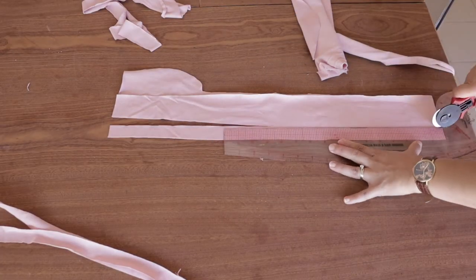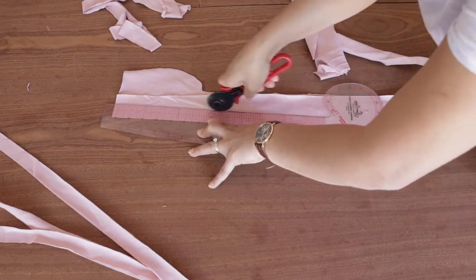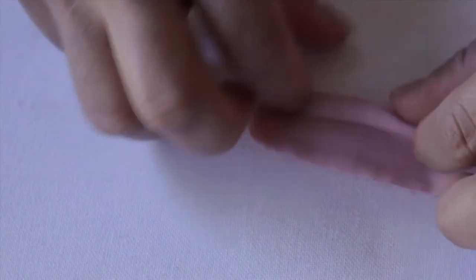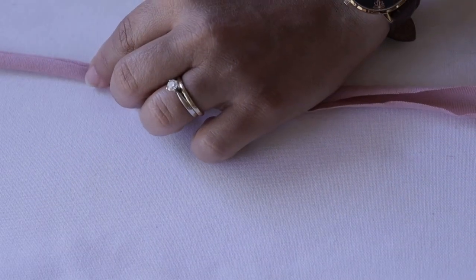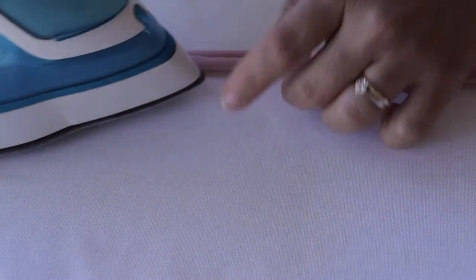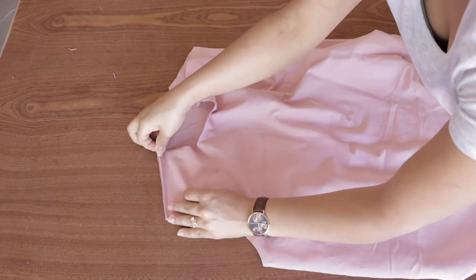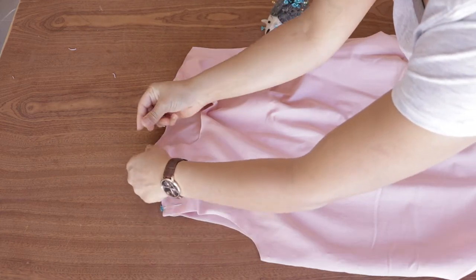Cut a one-inch strip of fabric that we will use for the collar and the sleeves. Fold your strip of fabric in thirds — one third fold in, then the other third fold over it — and iron it so that it's easier for us to sew later. Turn your fabrics right sides facing each other; if yours has a right or wrong side, make sure it's right sides facing each other.